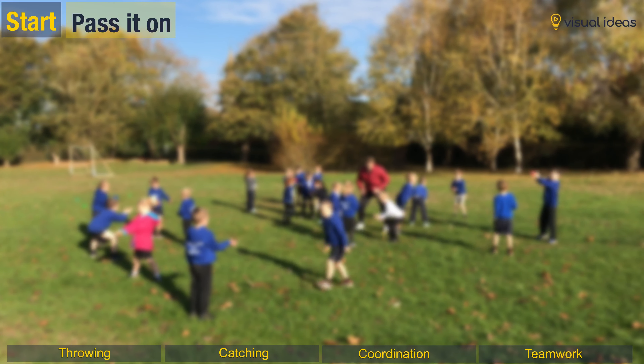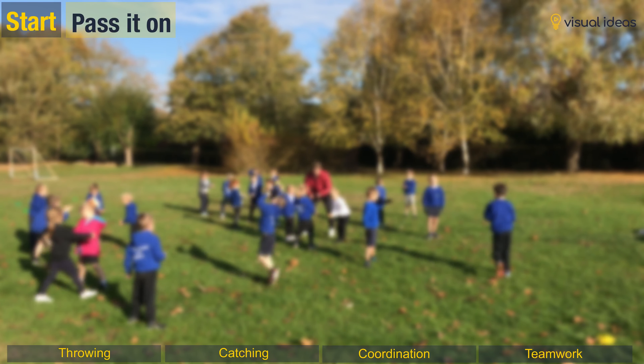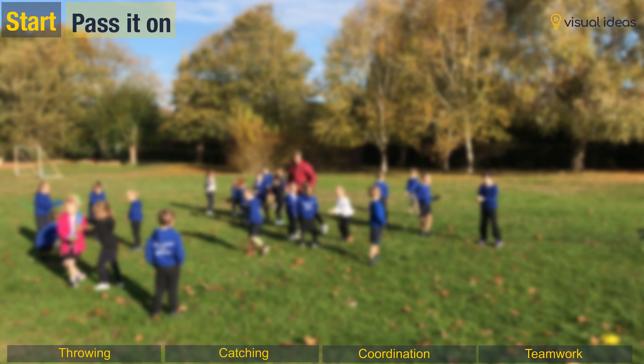Are you ready? So a little push. Oh, tough one. See if you can push a little bit further. Can you push the ball further? Very good. Good pass there.